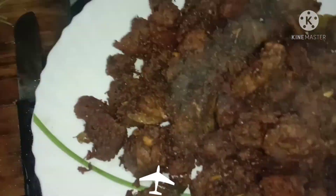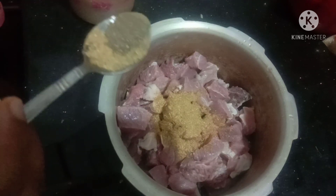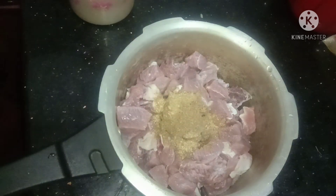I am ready to make a beef fry recipe. I am ready to make 1 tablespoon of macaroni and 60 teaspoon of currrumaka.